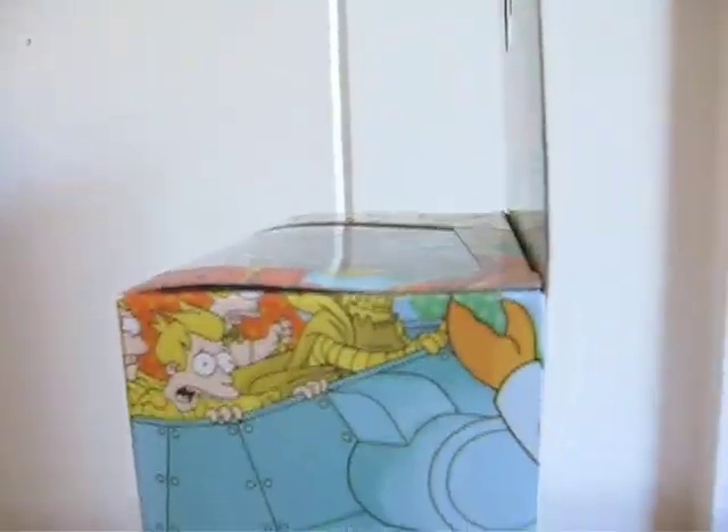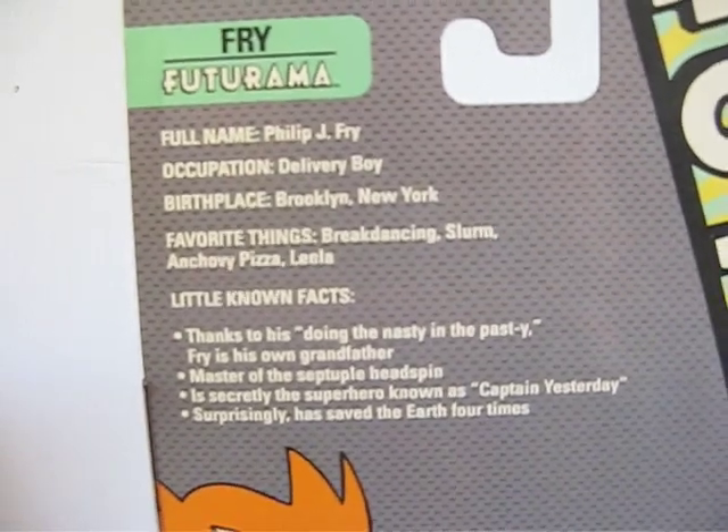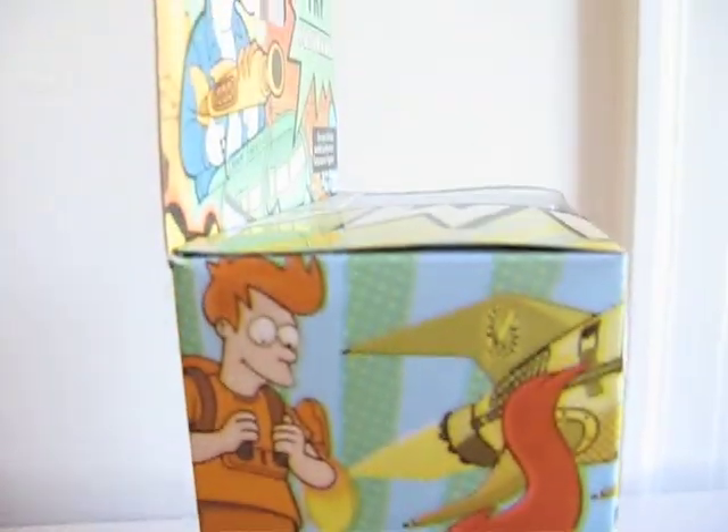There's a picture on the side, a picture on the back, and other figures are available. There's the other side, and let's get him open.